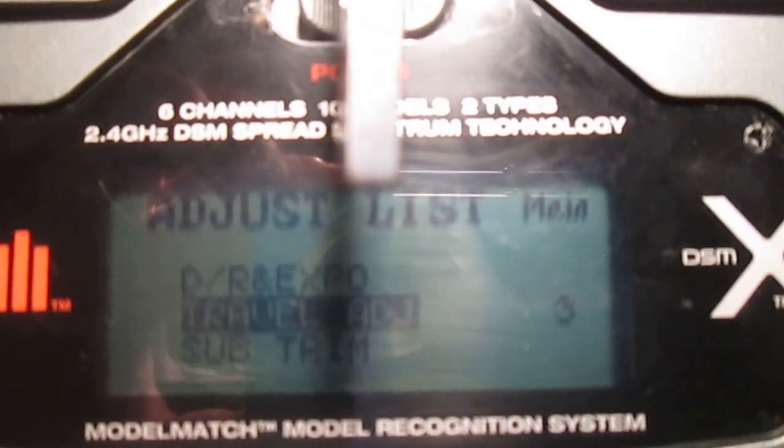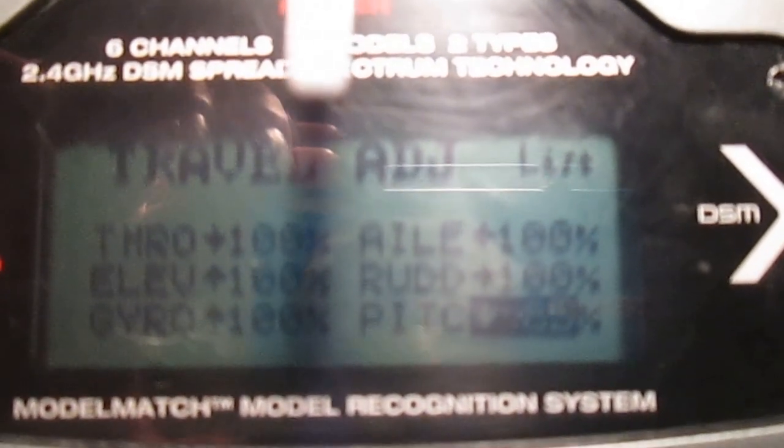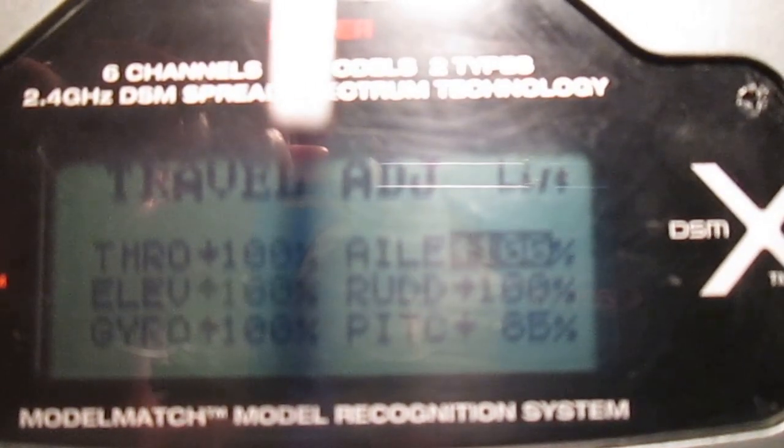What you want to do is go in here, go down to your Travel Adjust, and scroll down to Pitch right there. That's the one you want to change. Just hit your button, you can move that around, and it's supposed to be 85%.